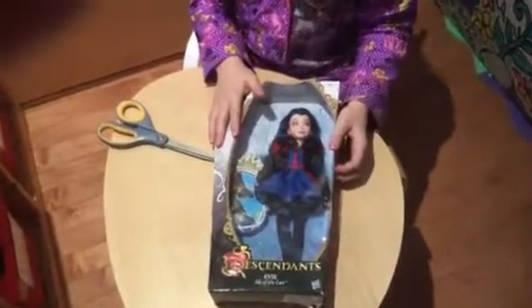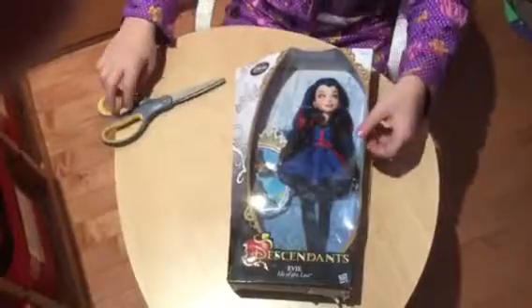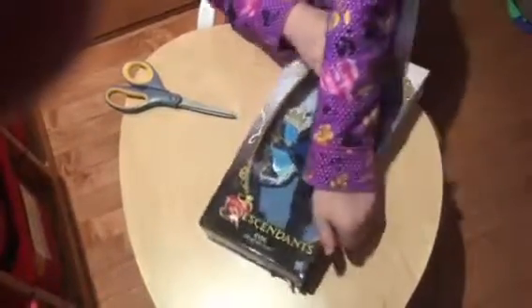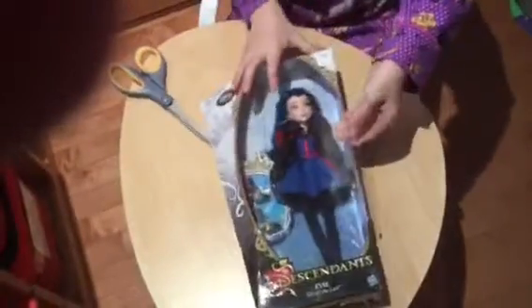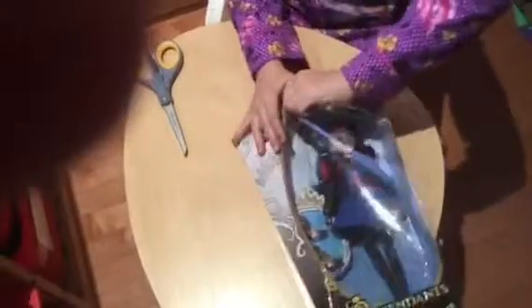Today I'll be opening the Descendants Evie out of the Isle of the Lost. I just gotta get it out of the package. It looks like it's a fairly hard package to open. I got the package open — oh, that was easier than I thought. Sometimes I try not to destroy the box, but this time I am.